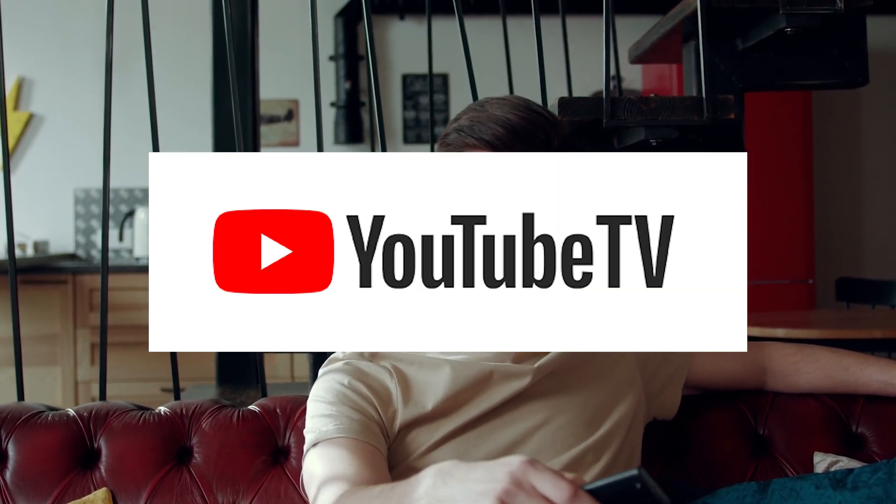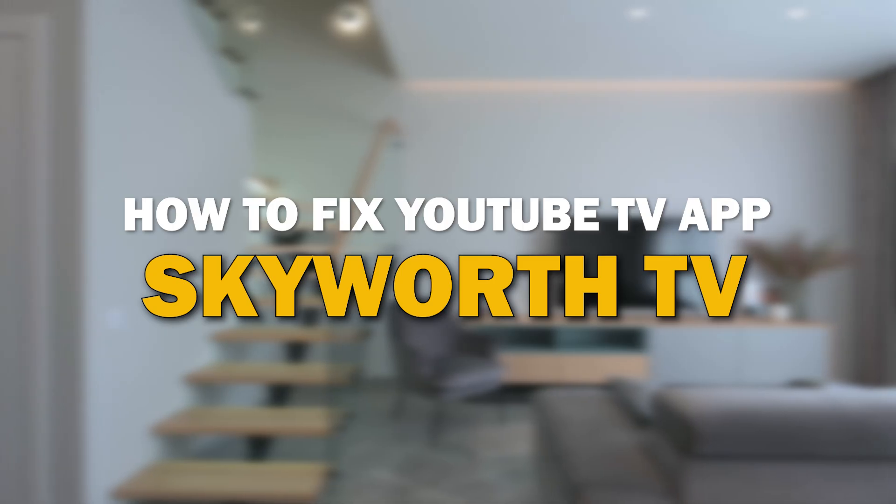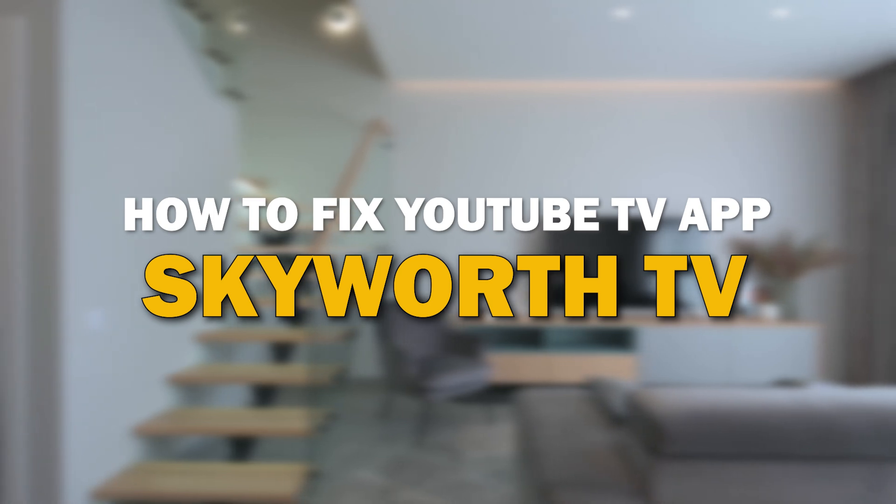Nothing can be more frustrating when you sit down to watch one of your favorite programs on YouTube TV app and you run into issues streaming it. In today's tech video, I'm going to show you how to fix the YouTube TV app if it isn't working on your Skyworth Smart TV.